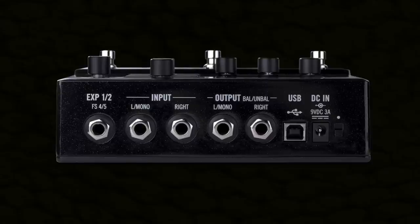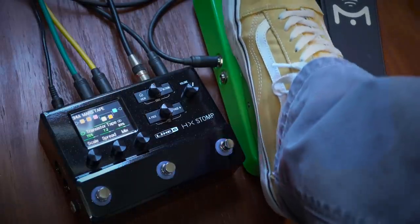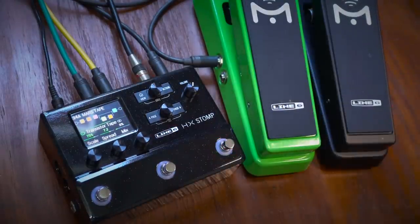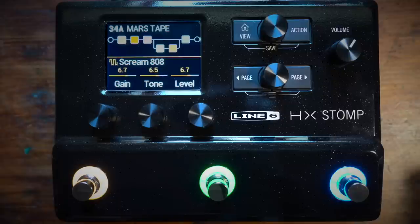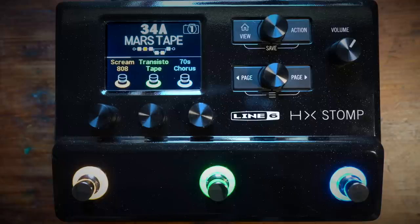The expression pedal input allows you to connect two different expression pedals using a stereo cable, or two external foot switches giving you foot control over five blocks. HX Stomp has a colour LCD screen showing you your signal path and parameters in edit view, or your foot switch assignments and preset name in play view.